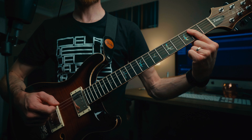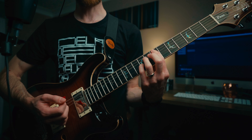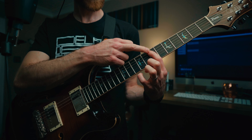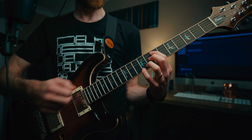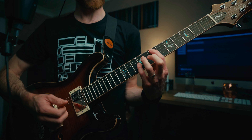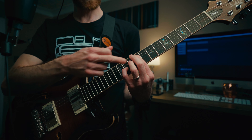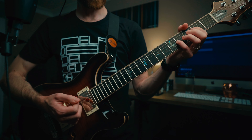Instead of hanging on that E power chord, we're just playing it a couple of times before going to a standard octave shape on the A and G strings, muting the D string underneath. This is an E octave at the seventh fret — first finger on the A string at the seventh fret, little finger (or ring finger) on the ninth fret of the G string — and we're sliding that up two frets to the ninth fret to play an F sharp octave shape. Then we kick on distortion.